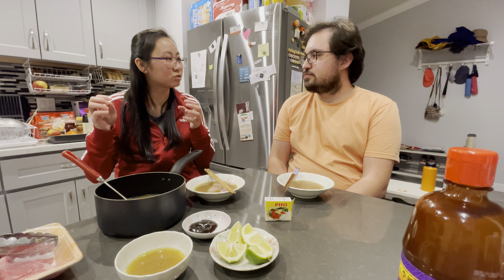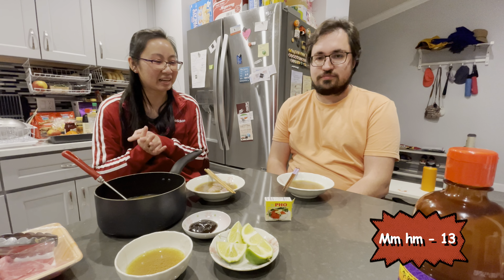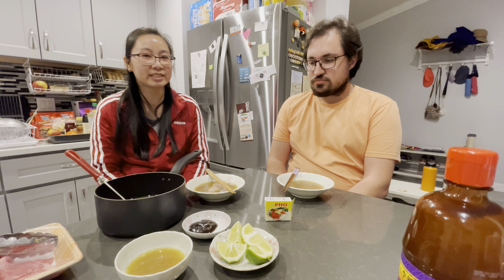In terms of the spices and the smell, the flavor, I think it's right. But the taste is a bit lacking. You don't learn by not doing, right? I say overall for a first attempt, it's decent.